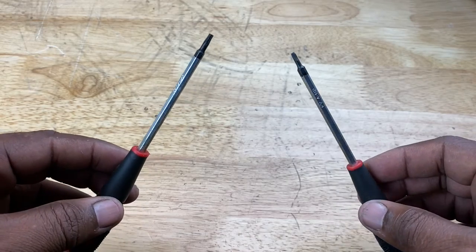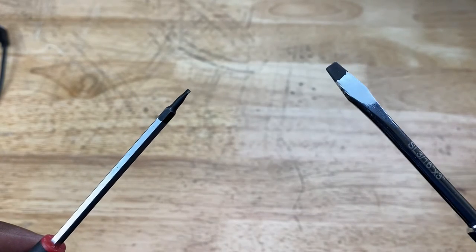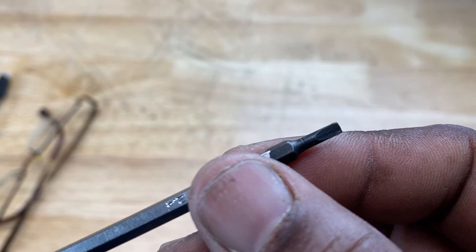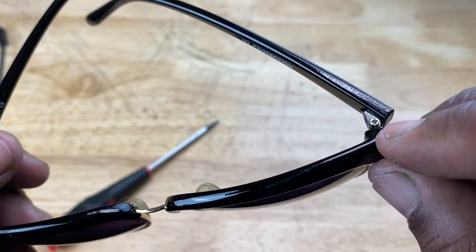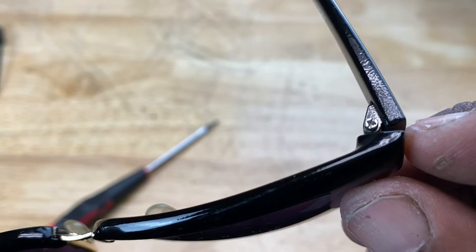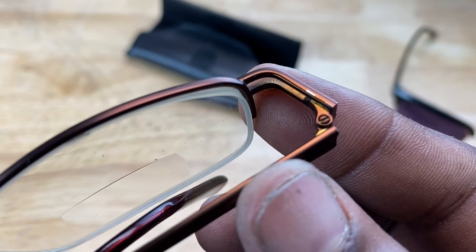Now here are some screwdrivers that are very strange looking — but to an optometrist, maybe not. These are precision screwdrivers. Notice how tiny the screwdriver heads are. If we compare the flathead we looked at earlier to the precision flathead, the one on the right is about three times as big as the one on the left. You'd need a screwdriver head this small for very tiny screws — for example, the screw that pivots or joins the frame of glasses to the arm. You can see how small that screw is. This screw head has a single slot, so it'll take a precision flathead screwdriver.